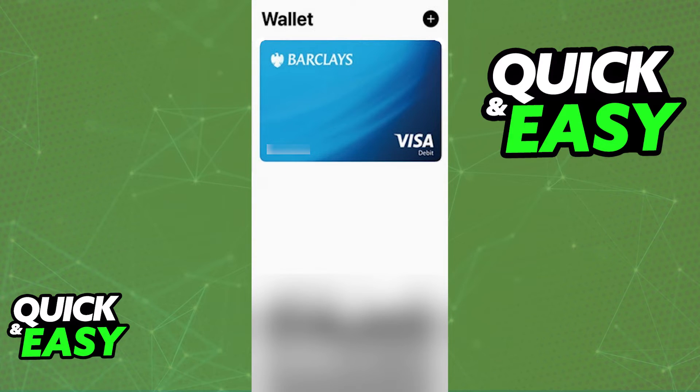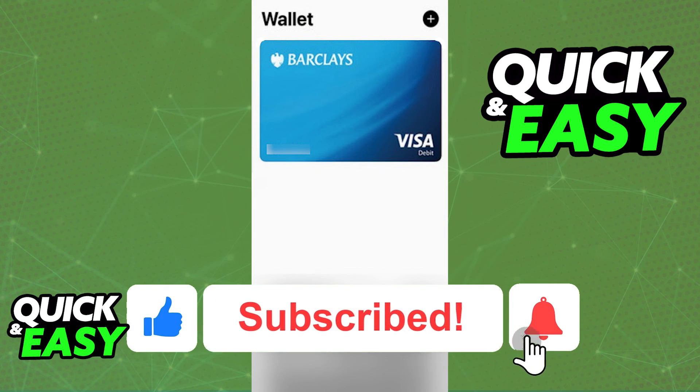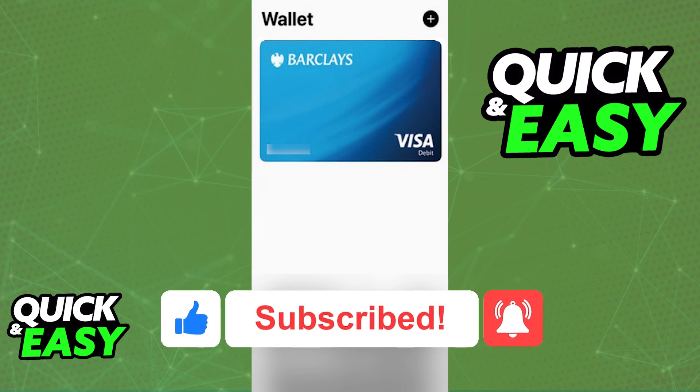You can either do it through the Wallet app to begin with, or through the Barclays mobile app where you are redirected to your Apple Wallet. Regardless of which option you choose, the card will be properly and securely connected. You can remove it at any time by tapping on it in your Wallet and then selecting Remove Card. I hope I was able to help you add your Barclays to Apple Pay. If this video helped you, please be sure to leave a like and subscribe for more quick and easy tips. Thank you for watching.